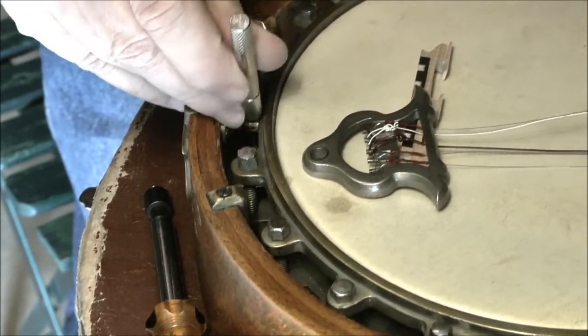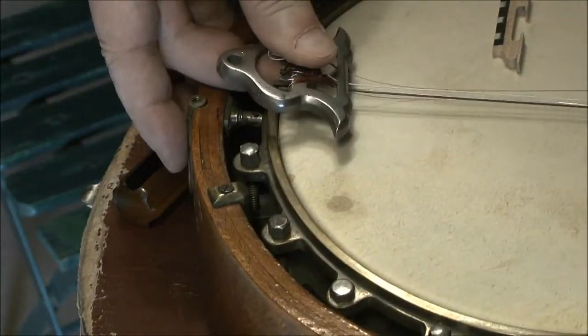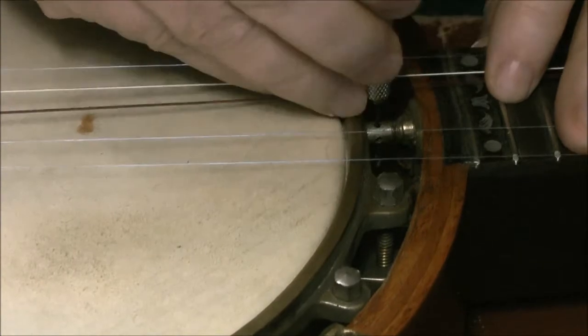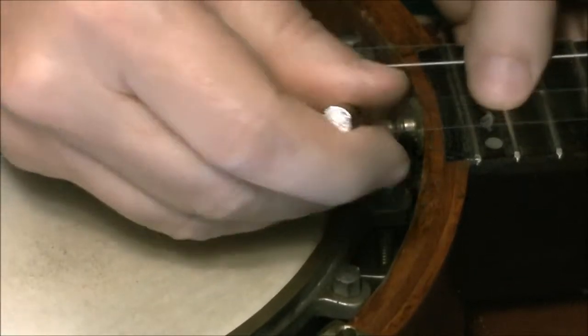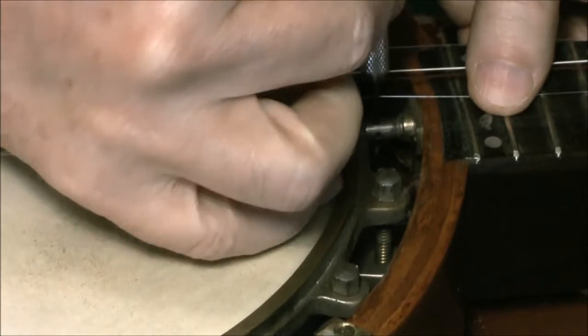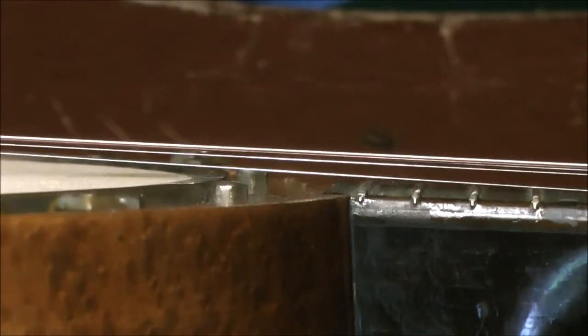There's one adjustment at the tailpiece and another one at the neck. This was high technology at the time — instruments before the banjo didn't have neck angle adjustment. Modern guitars and mandolins use a truss rod, but banjos use devices like this.